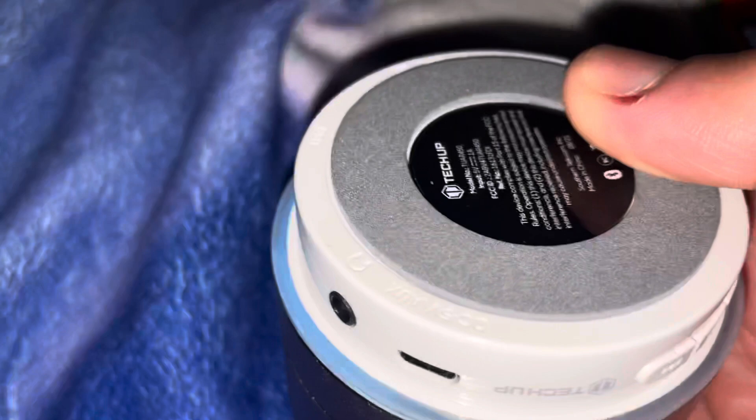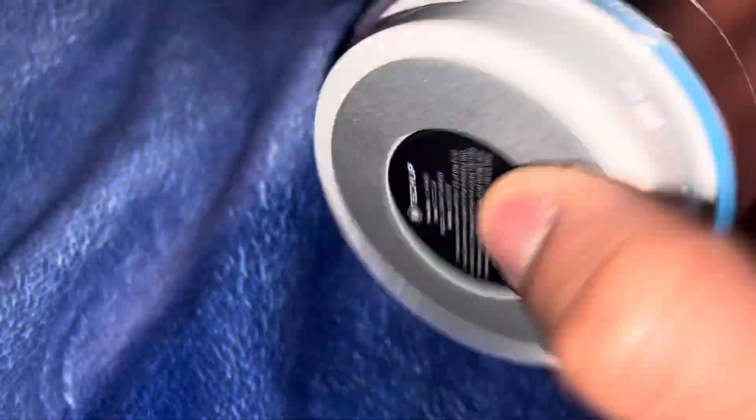I'll probably do it with two different songs. There was no music playing. So it's pretty cool. I do like this tech-up speaker. It has beautiful lights.